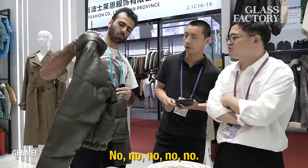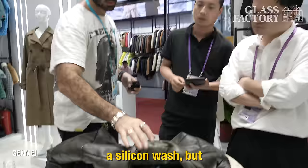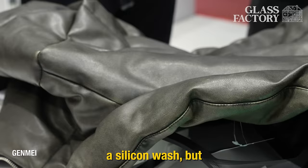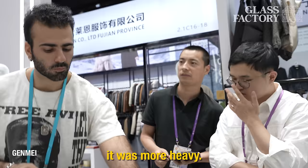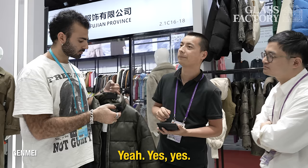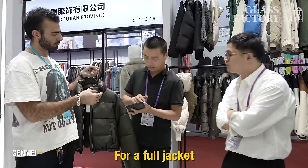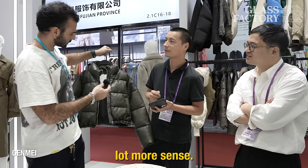What kind of wash is this? I think it's just a faded wash. It looks like a silicone wash — it was more heavy. And so what would be the cost for something like this? $1.50 — just for the wash process. Not for the full finished jacket. Full jacket is this one — $14.80. $14.80. Okay, that makes a lot more sense — bro, I was like, what?